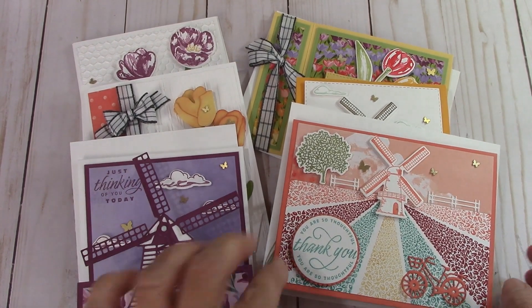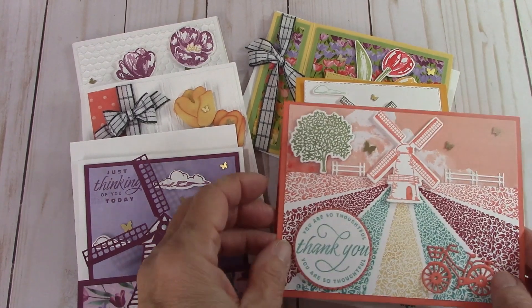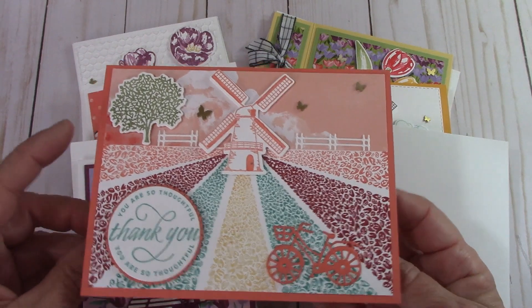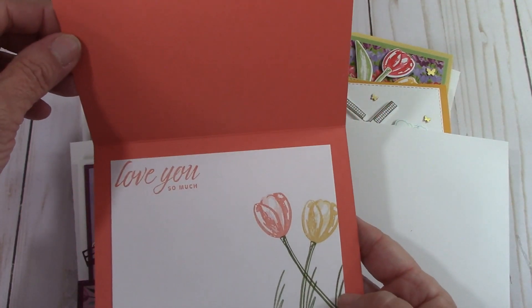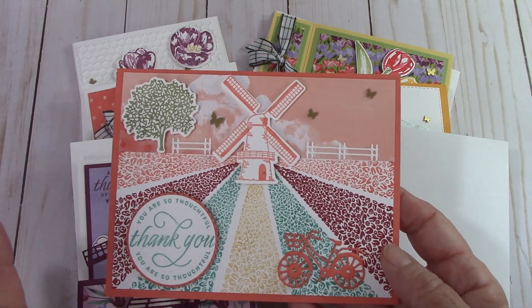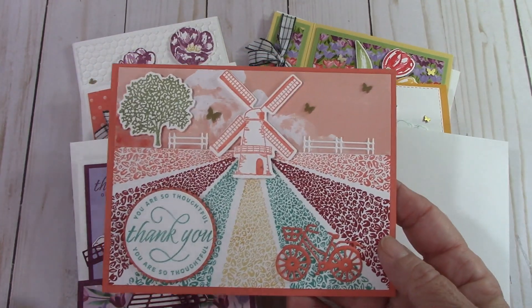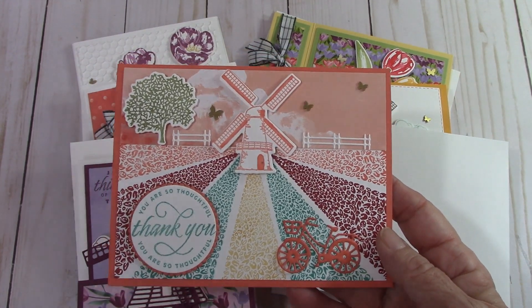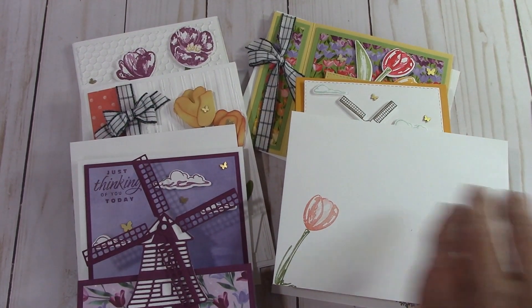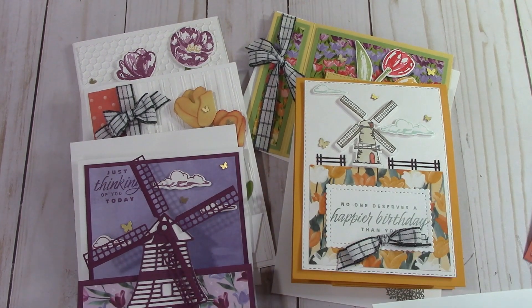Isn't this cute? Let's start with this one. I love this bicycle. Look at those beautiful colors all together — using the DSP and all of these stamps and dies. I use every single stamp and every single die from both of these sets. Yes, I make sure I use every single one. So that's one of the cards.